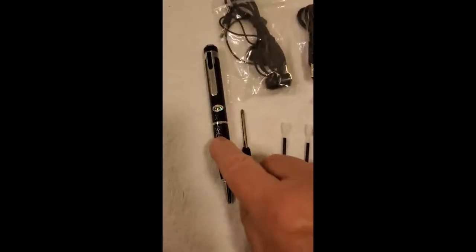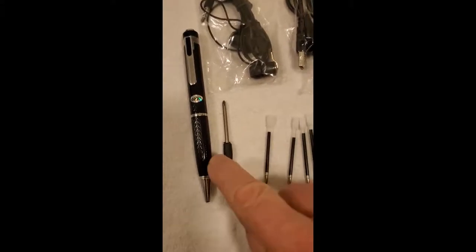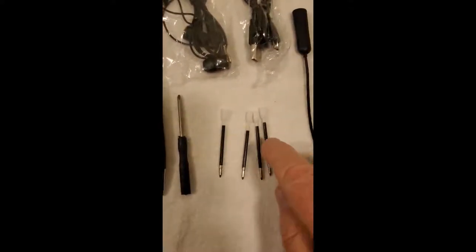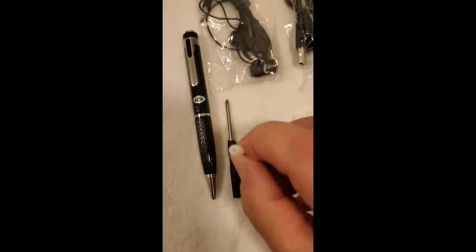This is a voice recorder. It's also a pen. It comes with four refills — it's got one in there. You'll need a screwdriver to get them out.